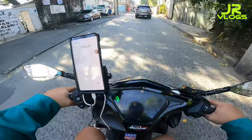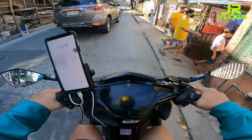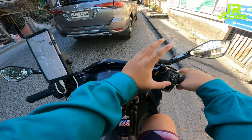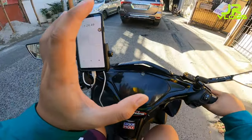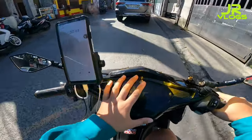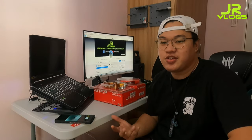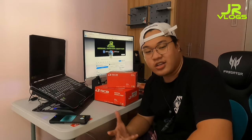So, yung i-upgrade natin is yung S1 Forge Brake Master Pump - yung brake master na nakalabas yung bote rito. Tapos, nag-upgrade din tayo ng caliper. Mamaya i-explain ko sa inyo ng mabilisan kung ano yung in-upgrade nating parts para sa ating motor. Ngayon, pupunta na ako roon sa shop. Kita-kita lang tayo dun mga tol.